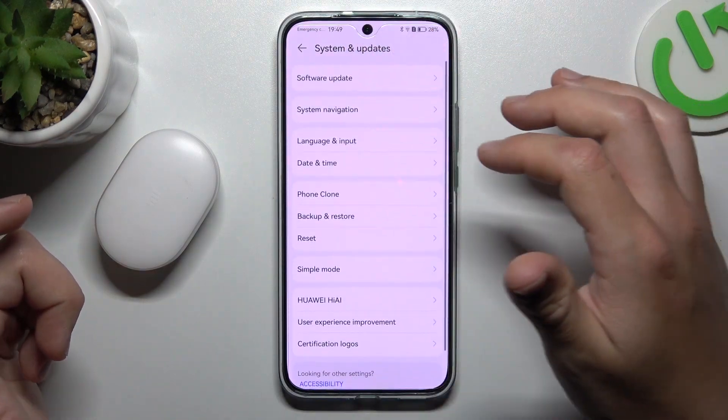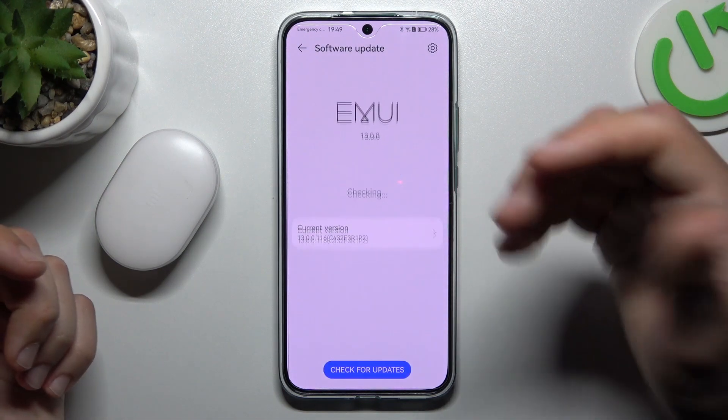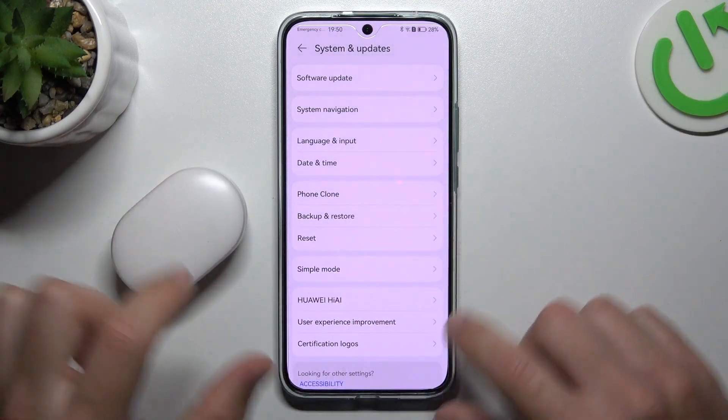You can also try to update your system in the Software Update — if there's an update, just download and install it. And the last recommendation: check your Bluetooth accessory on other Bluetooth devices to find out which one is not visible and which one is causing the problem.